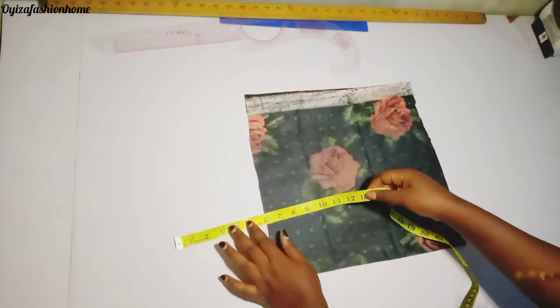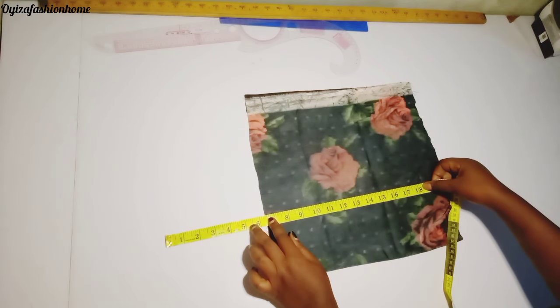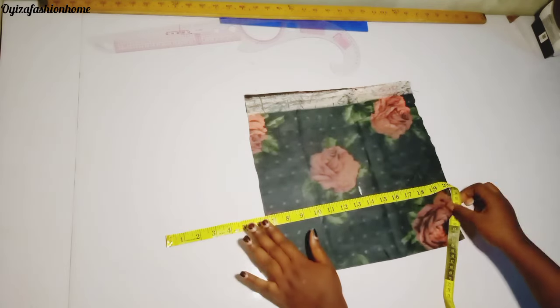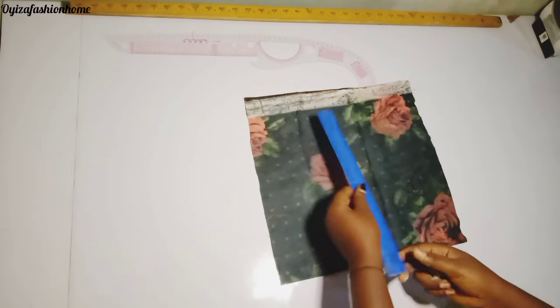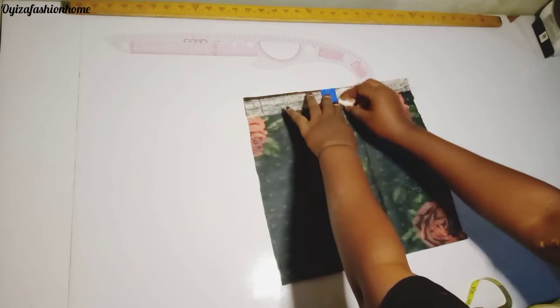I'm going to place my measurement tape this way to locate my round under bust. The measurement tape on the upper side represents the length of my strap. I'm just going to make a straight line down my mark now.